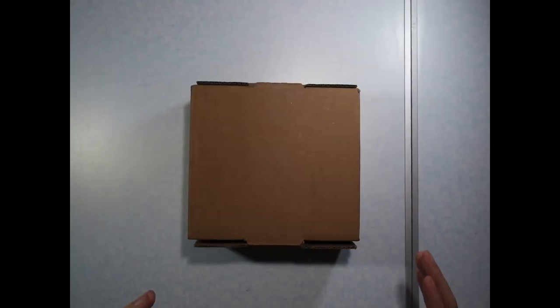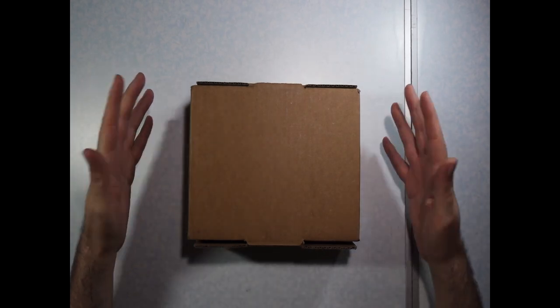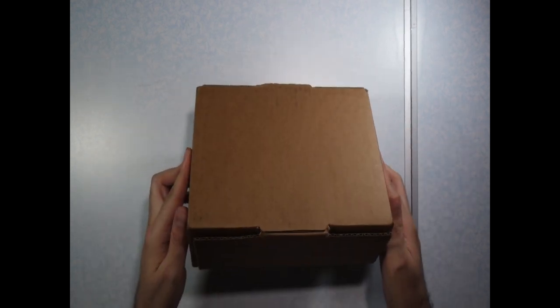Alright guys, here's the box sent to me from Gamelyn. It was sent UPS and it arrived within just a few days. So let's crack it open and see what's in the box.